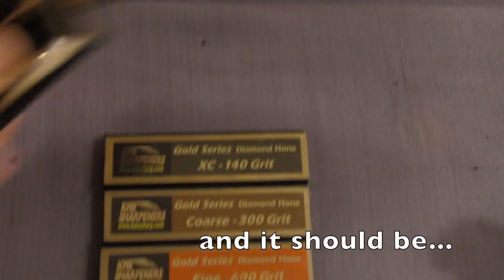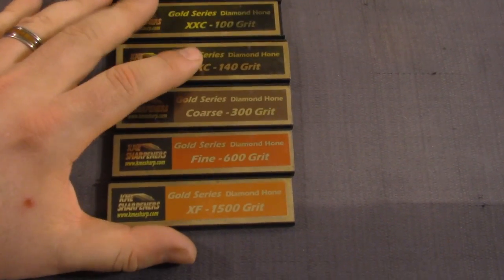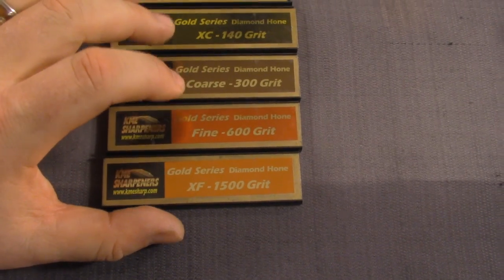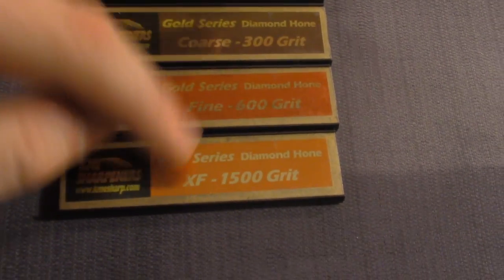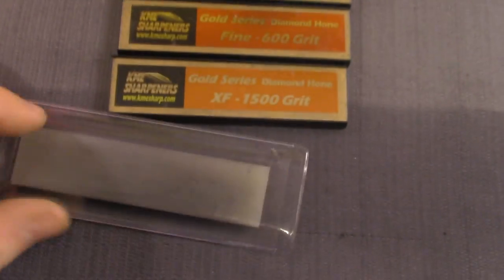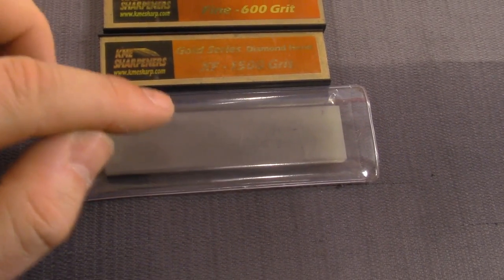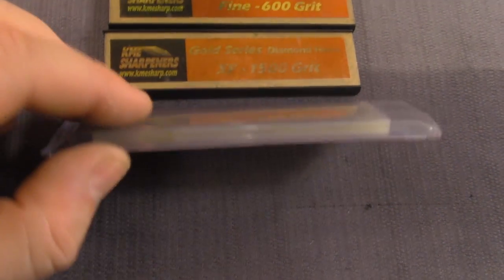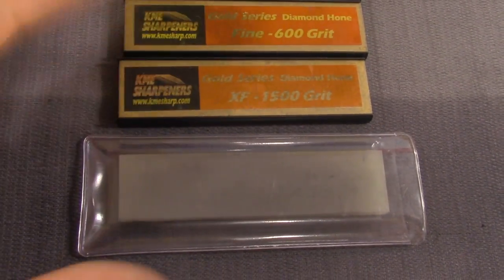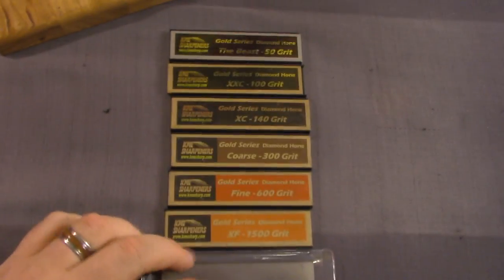If you want that progression to a really sharp knife — visually impressive, maybe splitting hair, a mirror edge — you're gonna get a pretty shiny reflective edge with the 1500 grit, but it won't be a true mirror. Here's the translucent Arkansas stone — this is a cheap upgrade as a next step from 1500 grit through KME. You start to approach mirror-like appearance with this one.